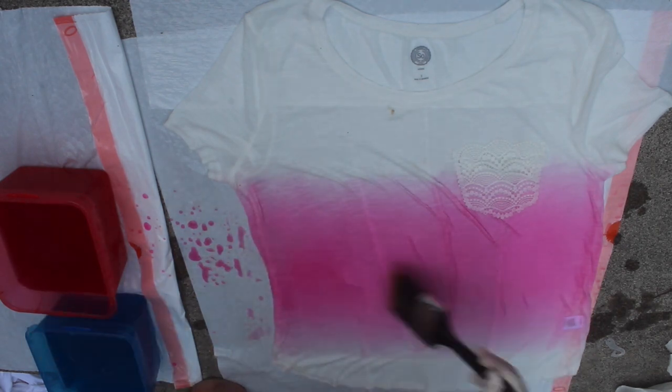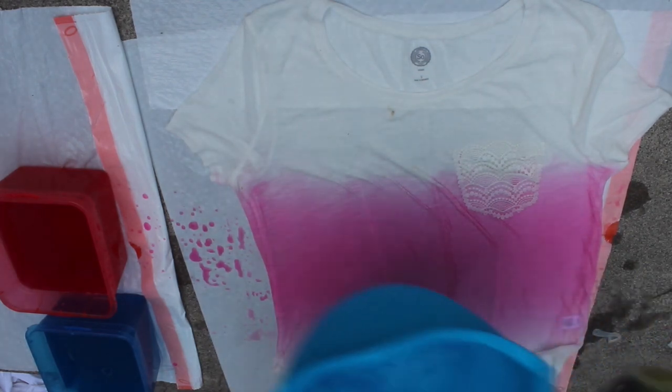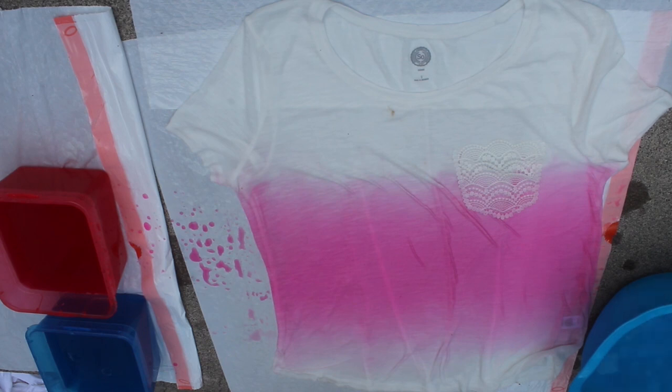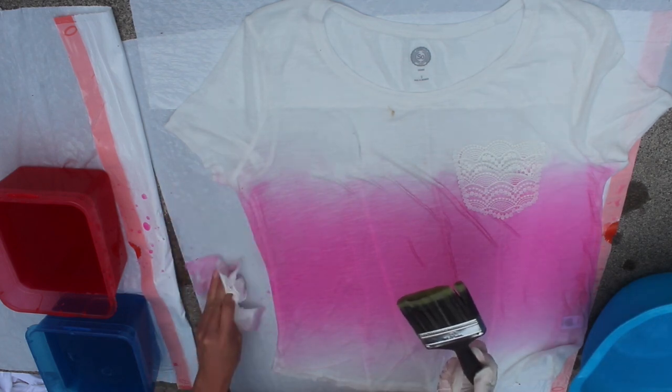So this section is about done now — you can see that the edges are blended out and the most dye is in the middle. Then you can just take a container of water and go ahead and clean the brush off. If there's any more blending that you need to do or any spots that are a little too dark, you can just take the paintbrush with water and blend those out.